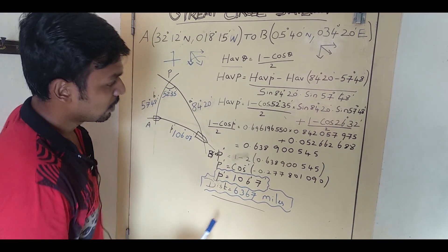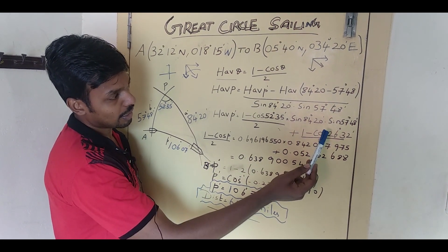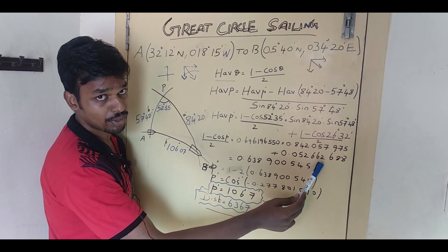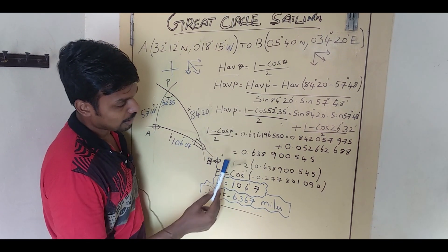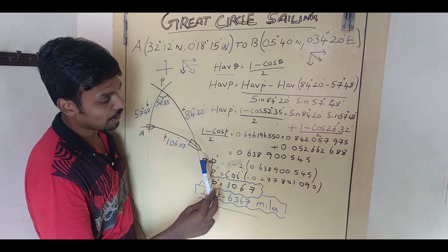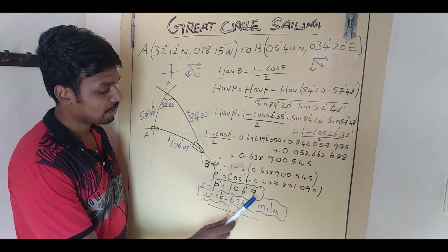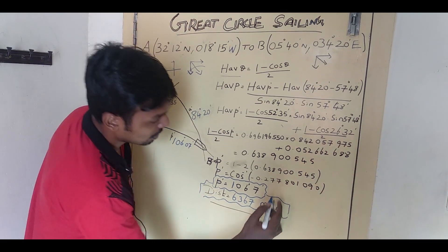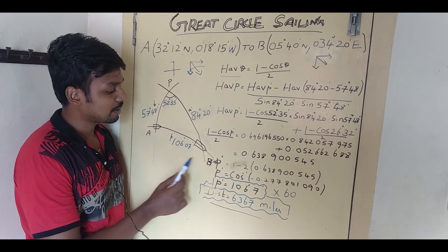After simplifying on the scientific calculator, I got 0.694 for the first haversine term, then multiplied by sine 84°20', giving that value, plus (1 minus cos 26°32') divided by 2, giving the next value. After all simplification I got 0.638900545. Since this equals (1 minus cos P-dash) divided by 2, after further algebra I got P-dash equal to 106°07'. Converting to miles: 106°07' times 60 gives a distance of 6367 nautical miles.